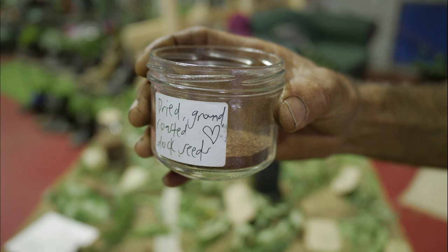They're good for adding to cookies or cakes and things like that. I'm more interested in finding something and eating it.